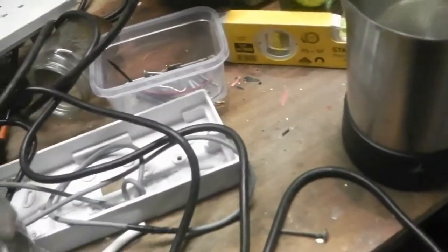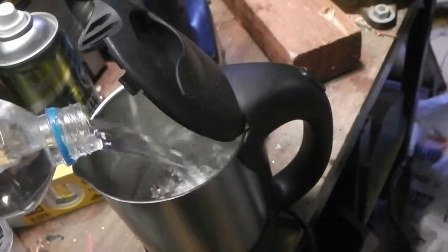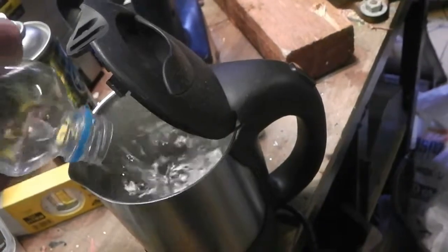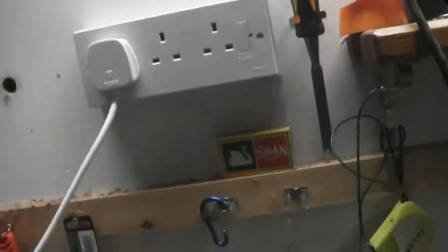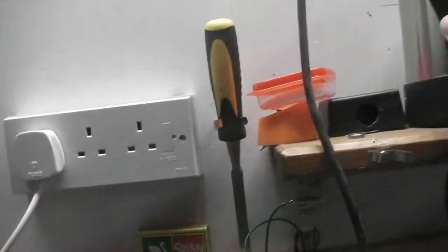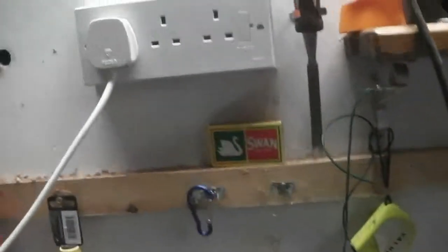So 500ml of water — here it goes. I put this up a little high so I can't actually plug the kettle in easily, so the kettle's up there — plug it in there, and it's full to life.